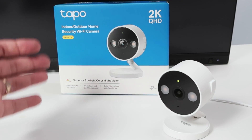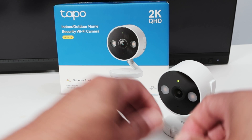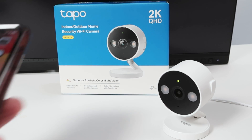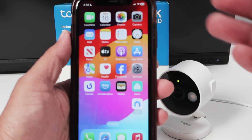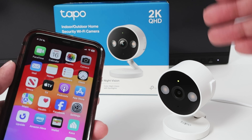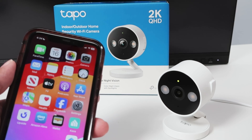Hey guys, let's talk about the Topo C120 and how you can change the Wi-Fi. You can use a paper clip to reset the camera and set up a new Wi-Fi, or better yet, you can use your app to reset and change the Wi-Fi remotely — so you don't need to go to the camera and physically reset it. Let's say the camera is far away and it's hard to get there to reset physically.